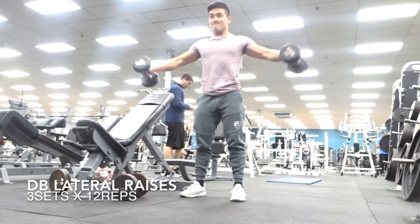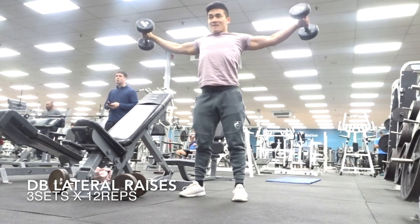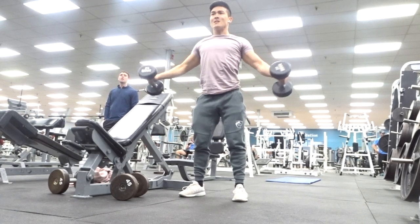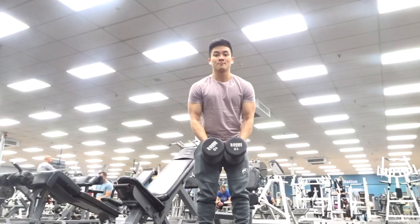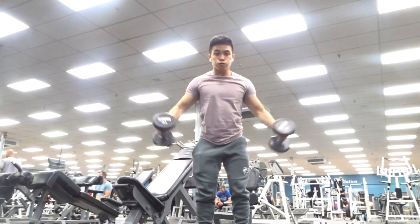We're going to be supersetting these with 3x12 dumbbell lateral raises. This is where you take the ego aside — use light weight with this exercise because it's all about control. Slow down the eccentric portion to really feel the burn. Here's an example of bad form: I'm using momentum rather than my actual delts. You guys don't want to be doing this.